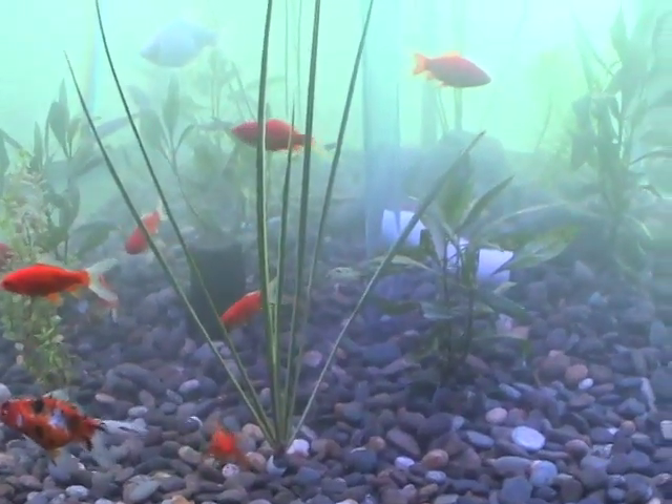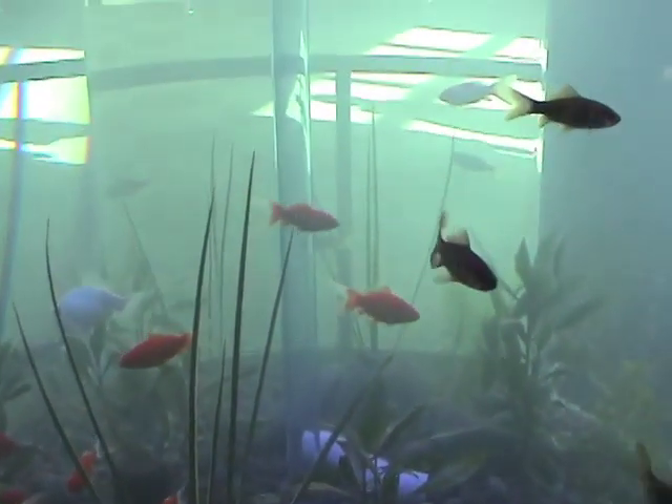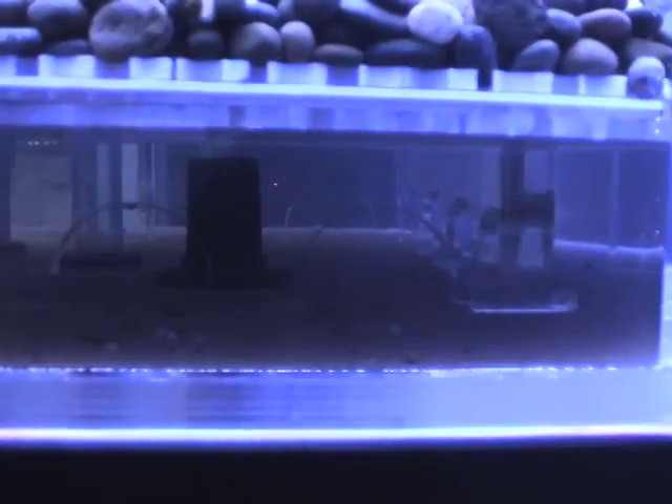This 250-gallon tank is separated into two zones. At the top, where the fish reside, we constantly filter the suspended solids in the water to keep it clear. The bottom zone is where the water is drawn up and pumped to the top of the plant containers.